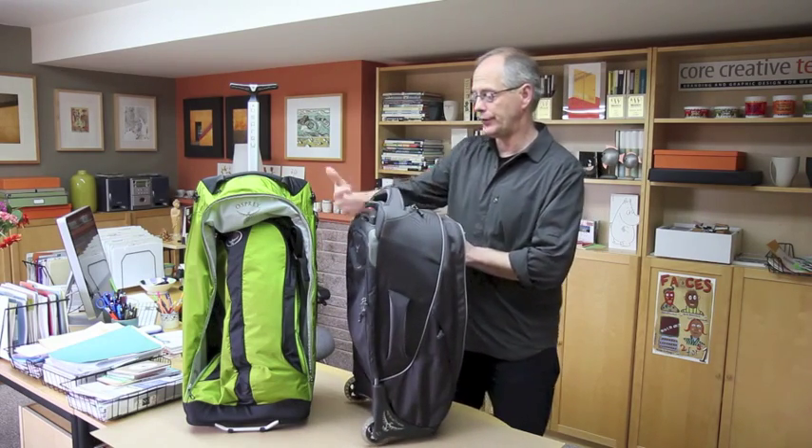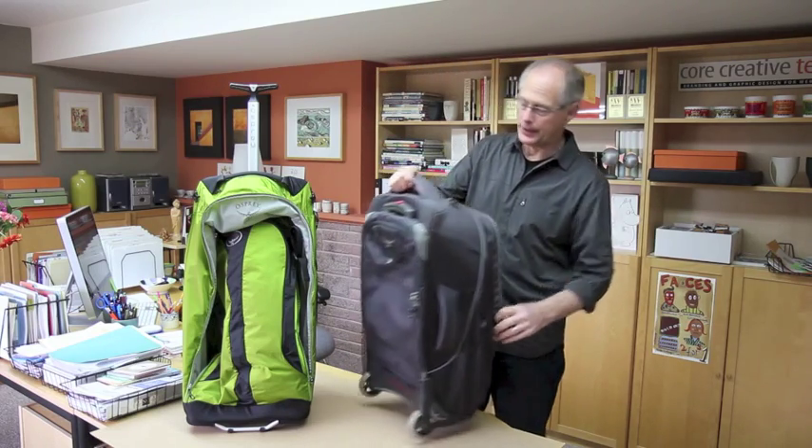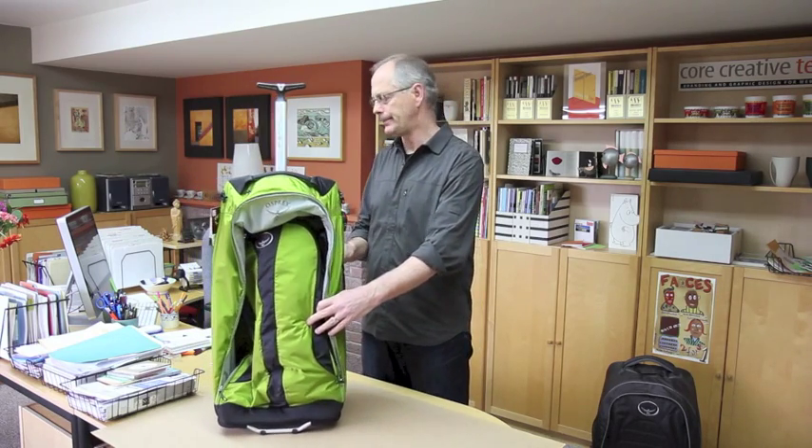I'm really excited about this particular product as a way to save weight, and I'm looking forward to giving it a test on our next trip — a two-and-a-half month trip to Europe. Thanks a lot. The Osprey Ozone 28 — I think it's going to be a really great pack.